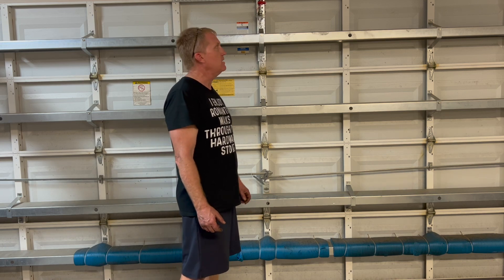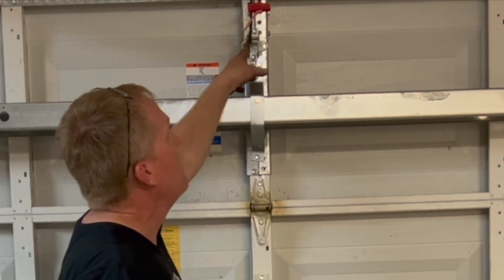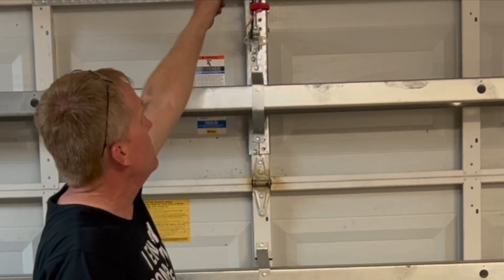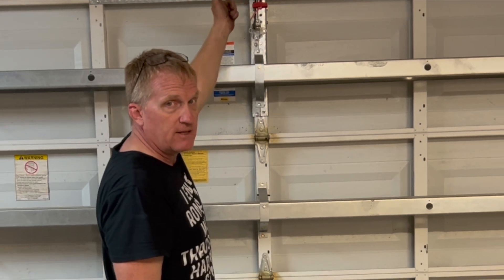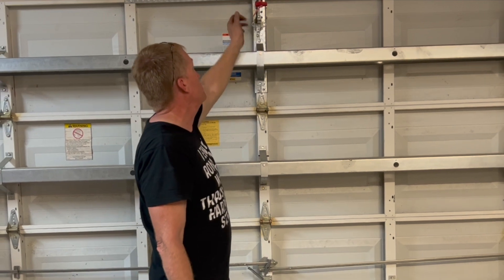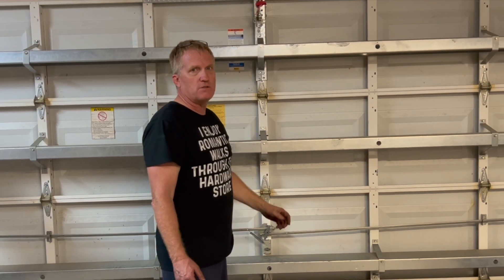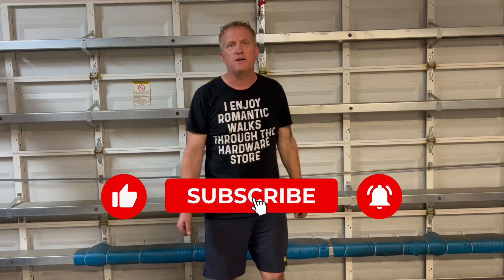We saved a little bit of time because we were able to reuse the bracket on the garage door and install the new wall bracket at the same height as the previous one. We reused the arm — all because we previously had a Chamberlain garage door opener installed, though it was about 17-18 years old and the logic board went bad. Thanks for watching NCDIY — please subscribe, like, and comment, and we'll see you in the next video.